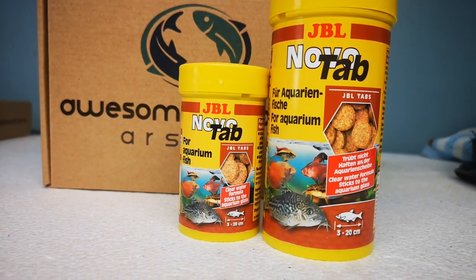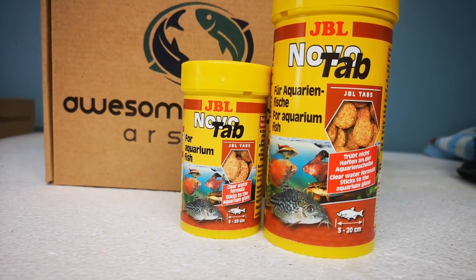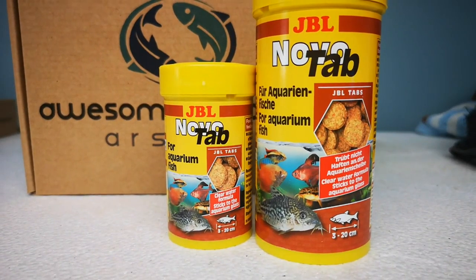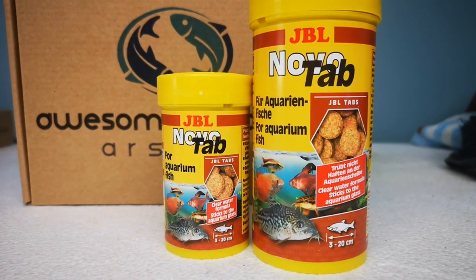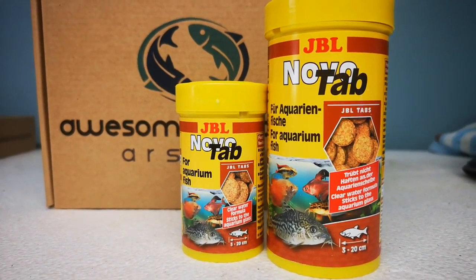Protein 43%, fat content 8%, raw fiber 1.9, crude ash 8.1. So that protein of 43% I think is fairly handy. As you can see on the container there — Corydoras, Tetras, Gouramis and Guppies all on there. Good for fish sort of 3cm to 20cm.